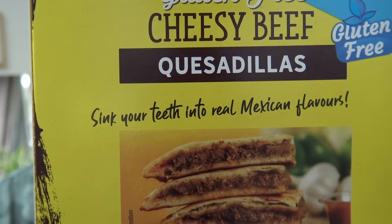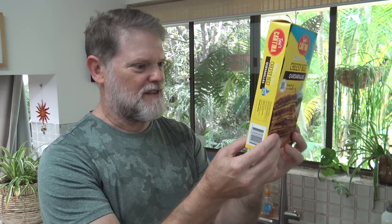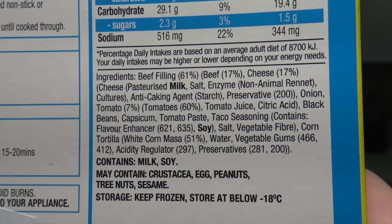The box says 'sink your teeth into some Mexican flavours' - well I think I'll be the judge of that. This box is $6.50, you can probably pick it up cheaper on special. Just looking at them here, they look pretty beefy, don't they? But I wonder how much beef is actually in them. Well, let's find out.